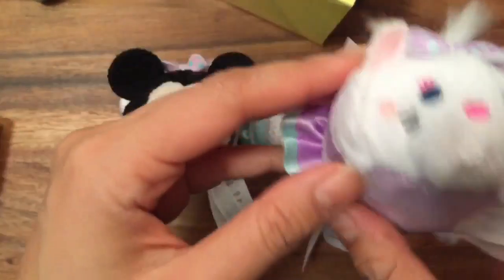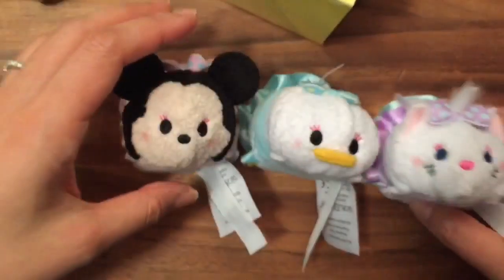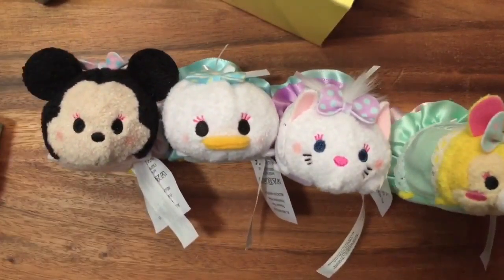They're all wearing the same dress-up outfits. Does it have a theme? If you guys know the name of this kitty cat, please write it below. And this one too — she's a bunny. If you know the name of this bunny, I'd love to know! Oh my gosh, they're so adorable.